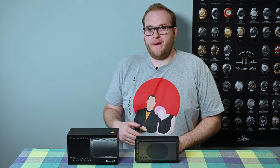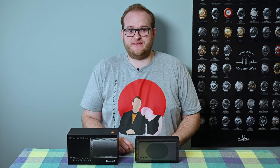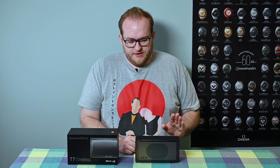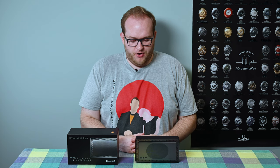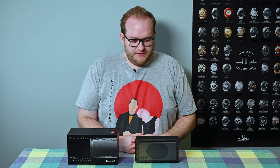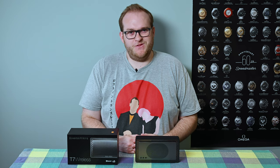Bowers and Wilkins is one of the audio greats — they have produced some incredible products over the years including the Nautilus speakers; if you don't know about them, look them up, they are simply immense. So they have something of a reputation to uphold, and I don't get it, to be honest with you. The audio quality from this speaker is, in today's standards in my view, not that great.